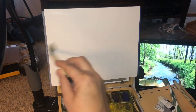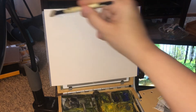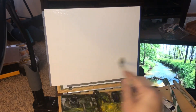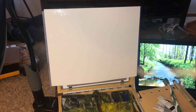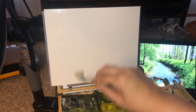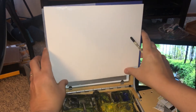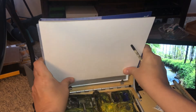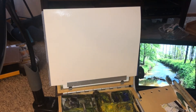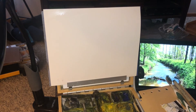Hey everyone, Joe Menza here, just chilling in my living room. I've got my thumb box from Gorilla going, and my iPad next to me, and we're doing one called Geistrin Stream. I hope I'm saying that correctly. This was a picture submitted by someone in our Ron Ransom group, so I thought I'd do a little 8x10 and have some fun with my Gorilla thumb box.